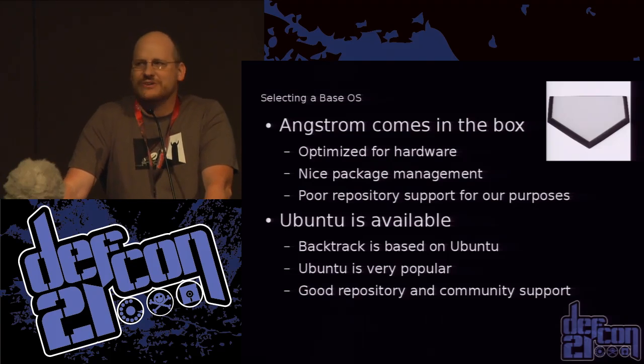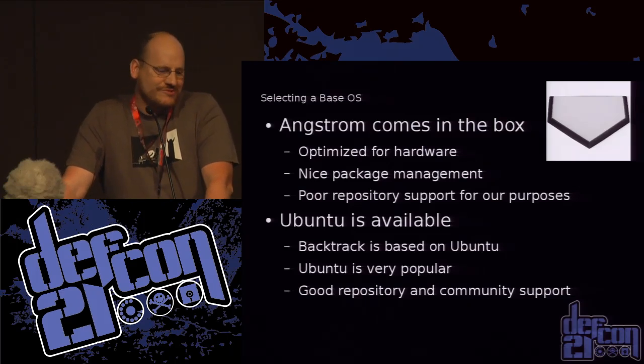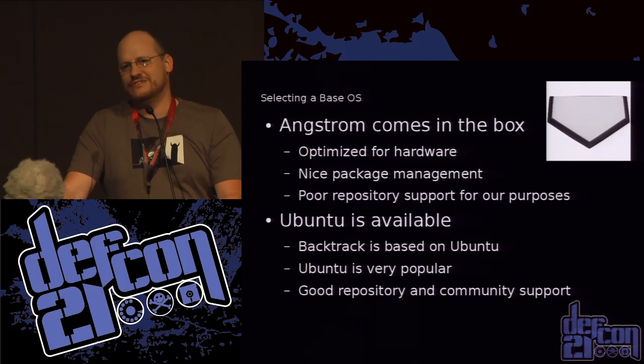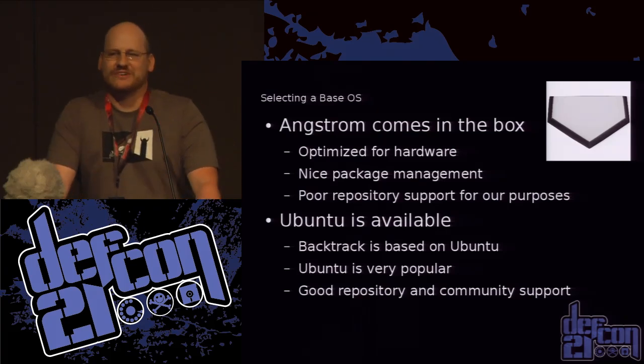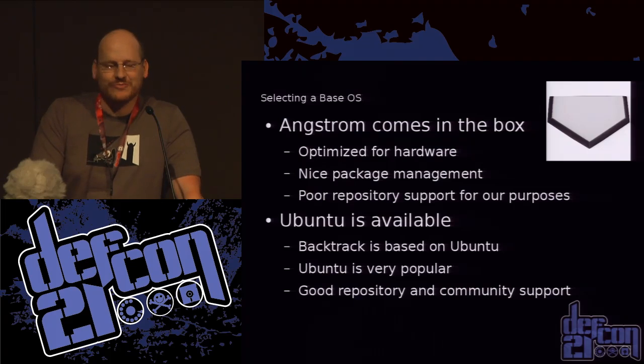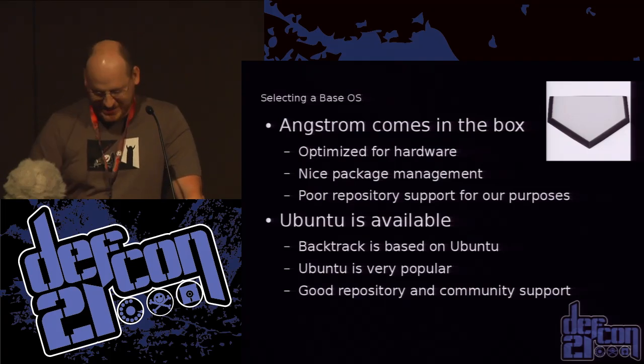So I chose Ubuntu. Ubuntu is available, and as you probably know Backtrack was based on Ubuntu. There's a lot of support in the community for Ubuntu, good repositories, and all that.